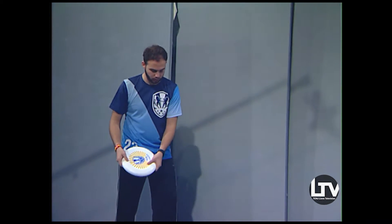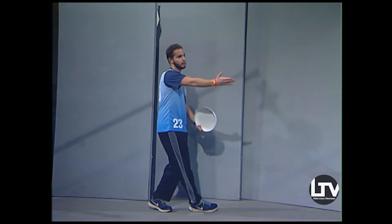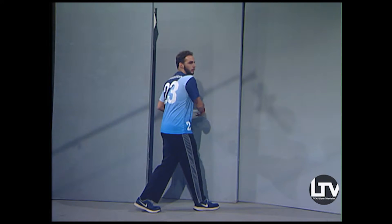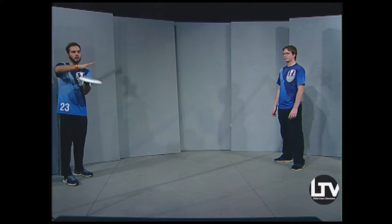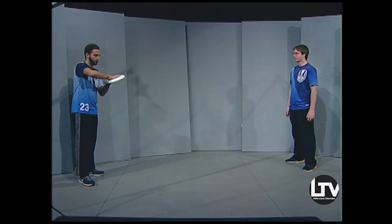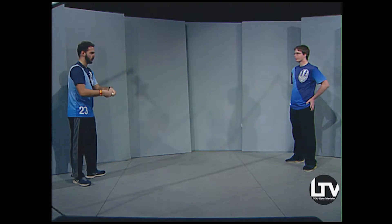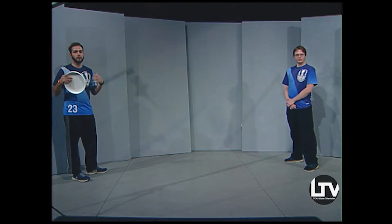You can't move your pivot foot or else it's called a travel, like in basketball. Once you set it, you can move your other foot in any direction. If I'm going to throw, I set my pivot foot, step out away from my defender, and throw a backhand — a horizontal throw so it doesn't wobble. MJ caught it two-handed, which is called 'clapping the disc.' It's much easier to catch that way. You want to step out and twist your body to get power on the throw.